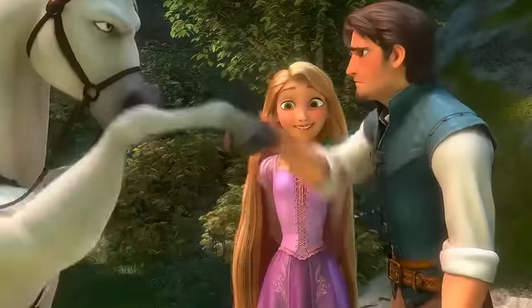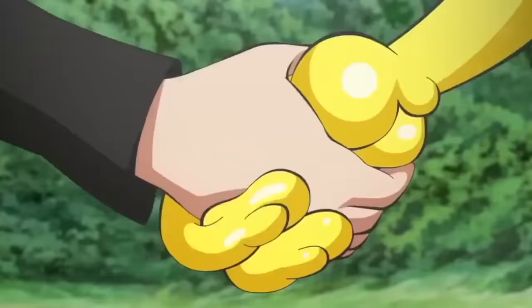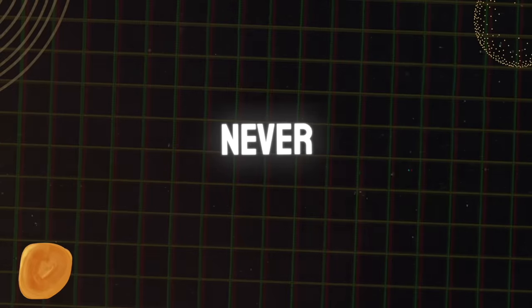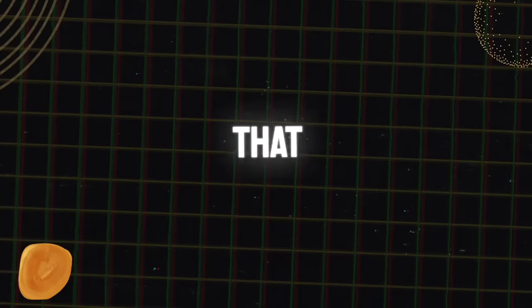Have you ever shook somebody's hand and you felt like you could just squeeze right through it if you wanted to? Could crush their bones into a powder if you felt like it? Or maybe those hands are yours, but you would never know because you can't really shake your own hand. So how would you know? I had this thought when I was younger and I made a decision — I do not want to be that guy.